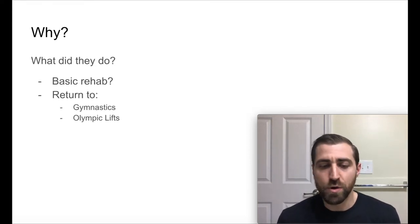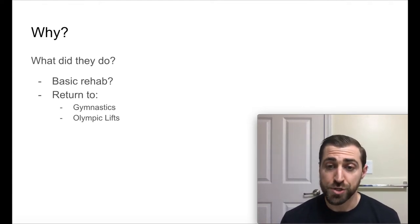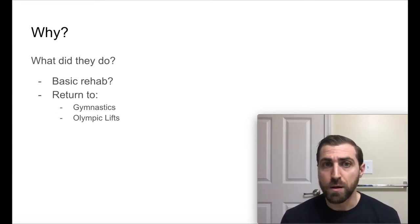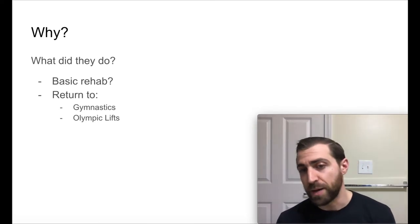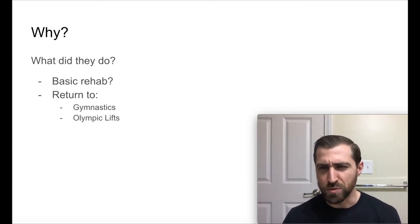The other piece I want to know more about is rehabilitation. If the outcomes were good — which they were — what did they do to get back? We can learn a little bit about the rehab protocol, and maybe they have something in there that really helped our athletes get back and tells us what needs to be done in order to have those good outcomes.